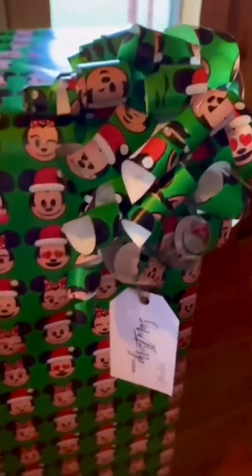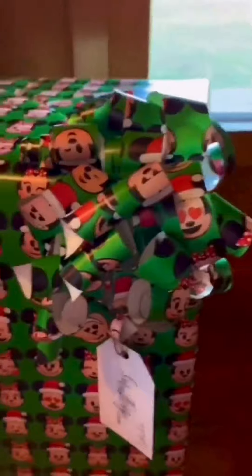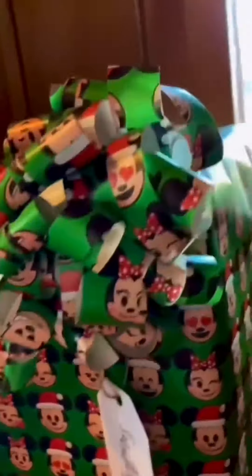I got it on there, and after taping it I curled a few strips tighter with my ruler. That's it — I think it looks just as good as the ones you can buy in the store.